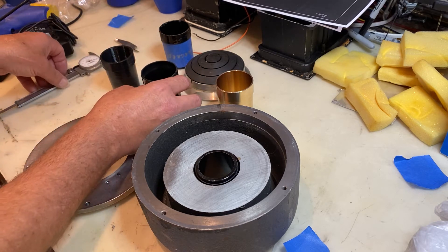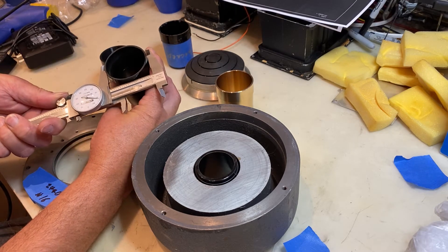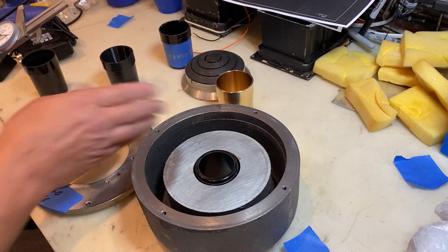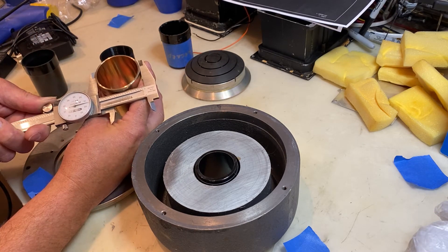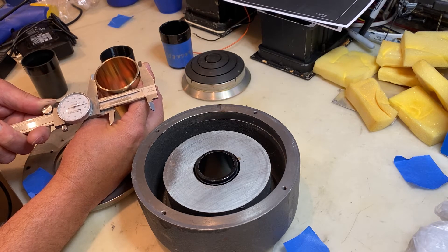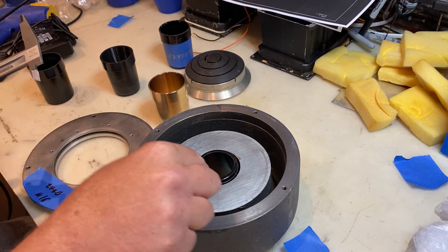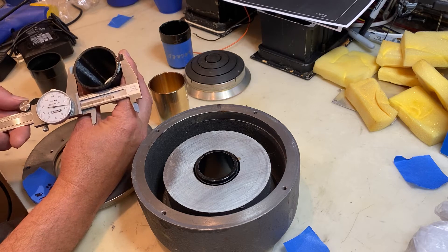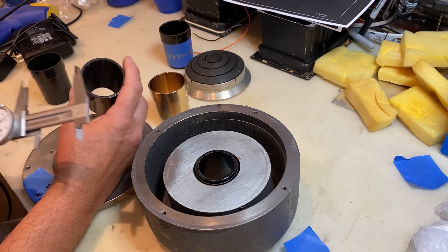One thing I want to point out: the original units measure 2.082 inches at the housing end. The bronze ones are slightly less — 2.075 inches. It's still a snug fit; I believe they made it slightly smaller because the plastic compresses a bit more than bronze to get a snug fit in the housing. The Speaker Exchange ones are considerably smaller — 2.03 inches — and that's actually a loose fit.